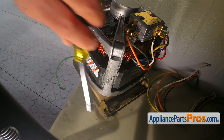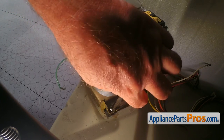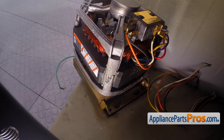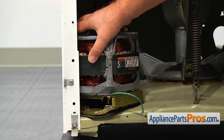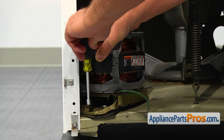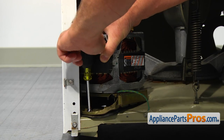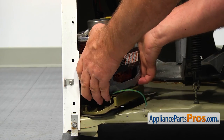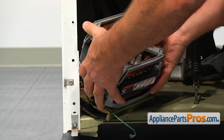Using the 5/16 inch nut driver, take out the two screws at the back of the motor carriage. Push the motor back and take out the front 5/16 inch screw. Now we can lift the motor out of the washer and place it on the table.